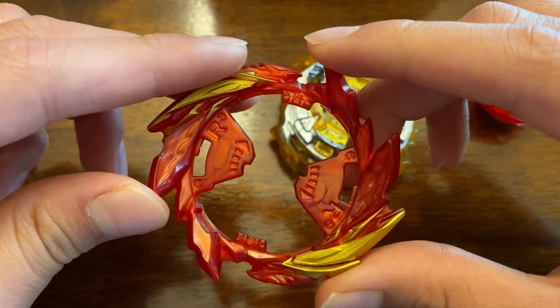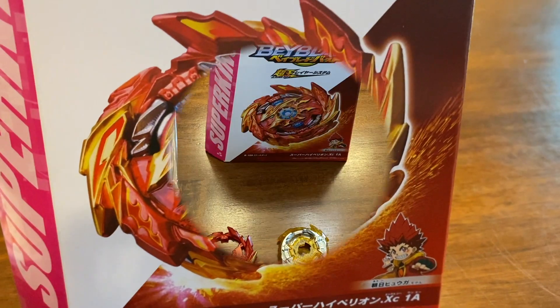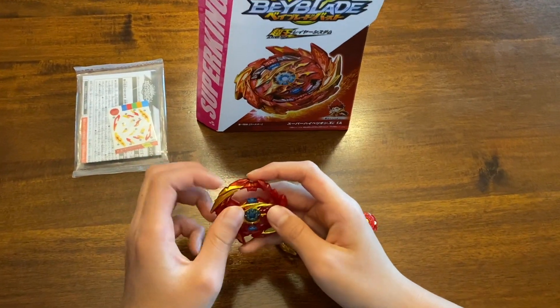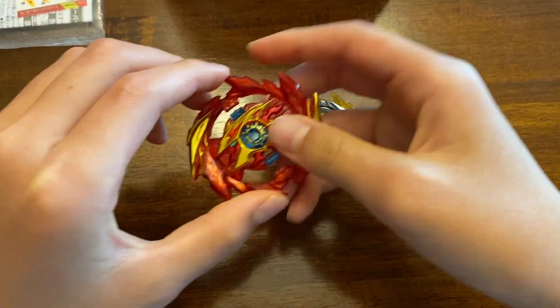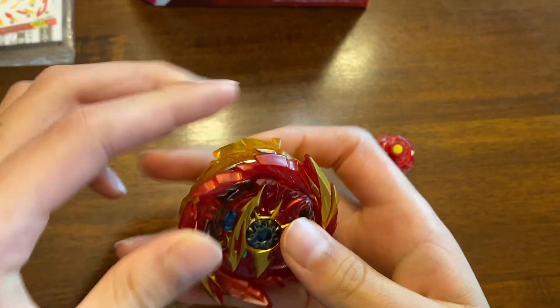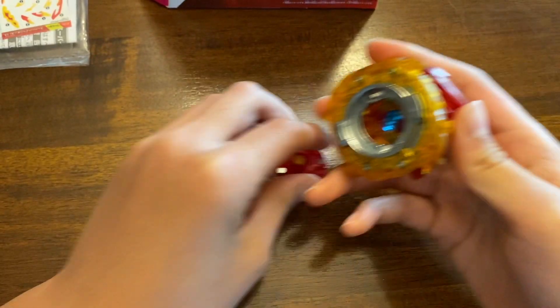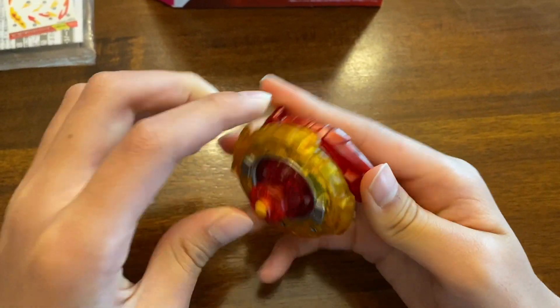So let's put this whole Bey together and show you what it looks like. All you have to do is pop the chip on the ring and turn it just like so, then just snap the chassis on like that. You might have to fidget with it a little bit, but in the end just snap it on. And of course for the last part, the driver, you just have to match it up and click it in. And there it is.